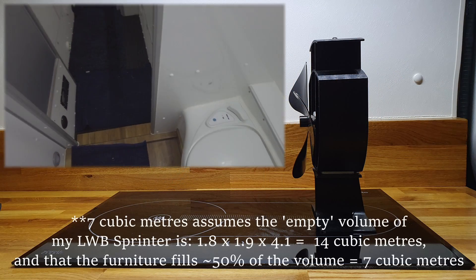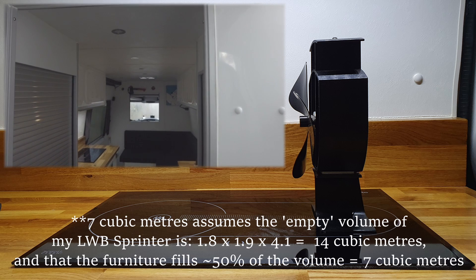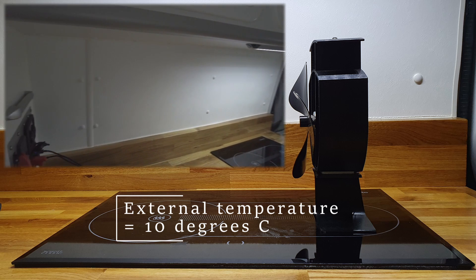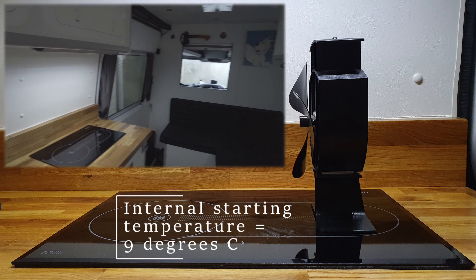In my campervan the habitation area volume of air to be heated is at most 7 cubic meters, or around 250 cubic feet. On the day of testing the external temperature was 10 degrees C and the internal starting temperature of the habitation area was 9 degrees C after a cold night.